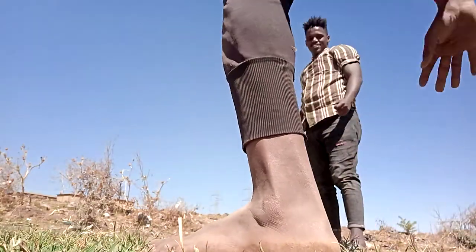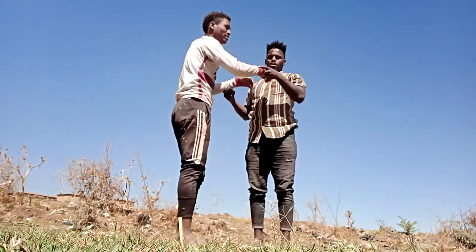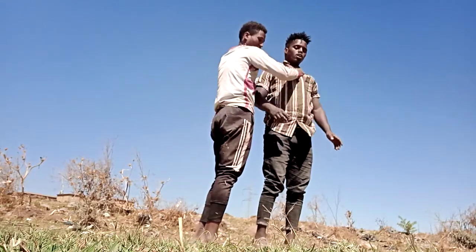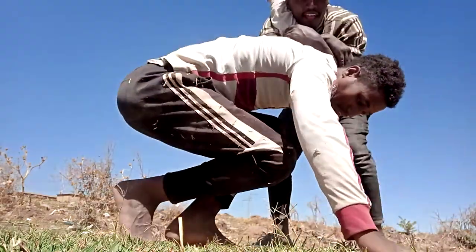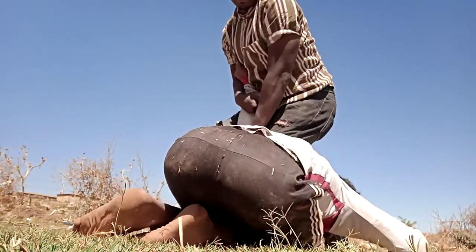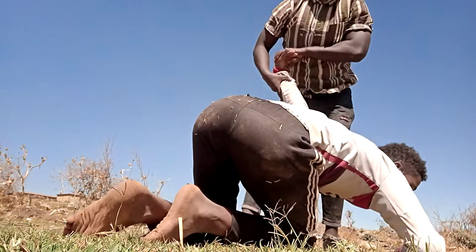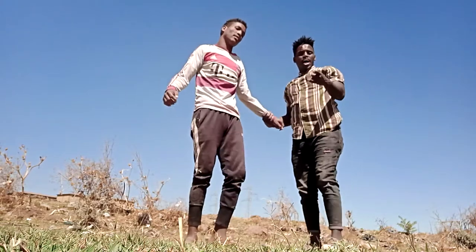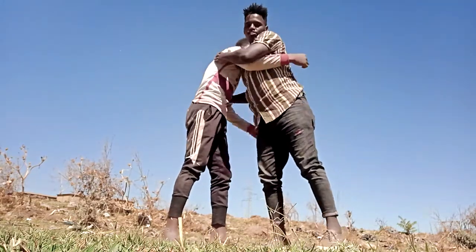By using this technique we can defend against anybody. Slow motion: he grabs me like this — side choke. I counter him like this, then I grab his hand like this, then I come here, I break him like this. I stand here then I break his hand like this. By using this technique we can defend against any type of side choke. Thanks for watching — if you like my video, comment, share, subscribe. Thanks, brother.